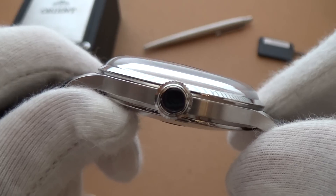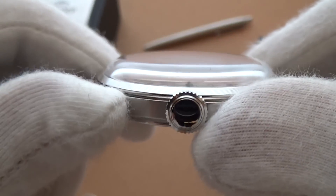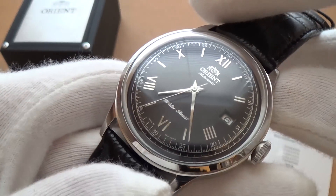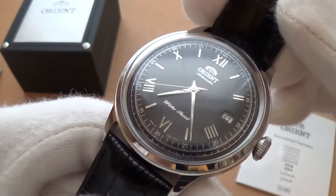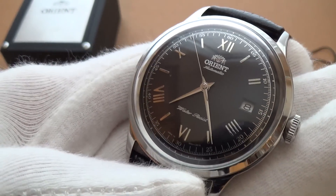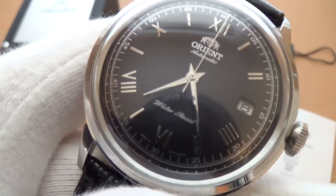There's no screw-down crown, obviously, as this isn't a diver — water resistance is 30 meters, so basically take it off if you're going to wash your hands. We have a quite tall domed mineral crystal, and people have said it scratches quite easily. For this price point I'm not going to complain too much — it would have been nice to have sapphire, but for under two hundred dollars I really won't complain. Now let's look at the dial, which is definitely the best feature of the watch and what makes it stand out from its rivals.